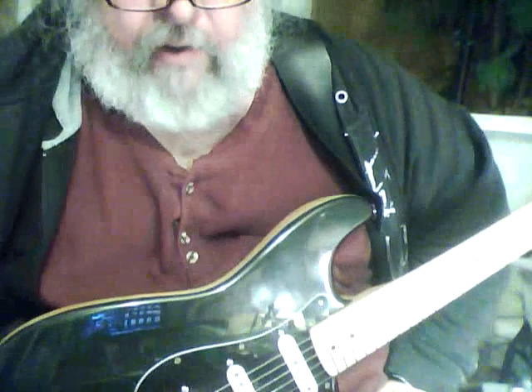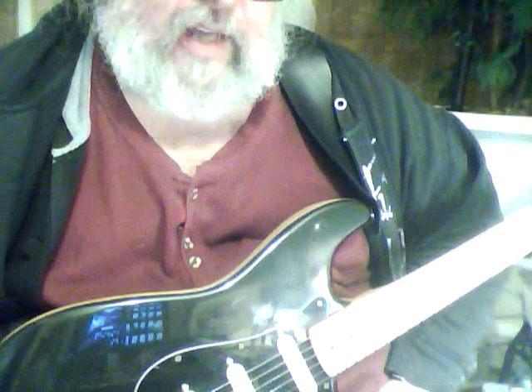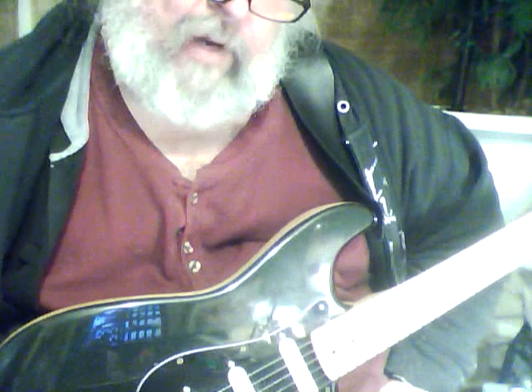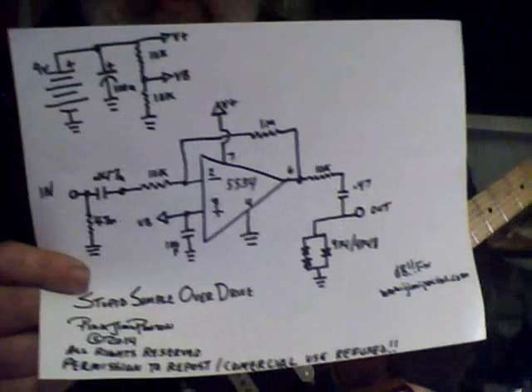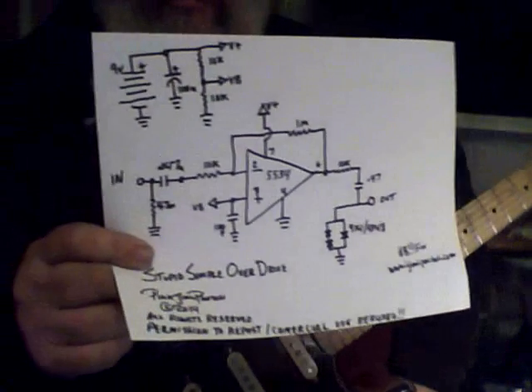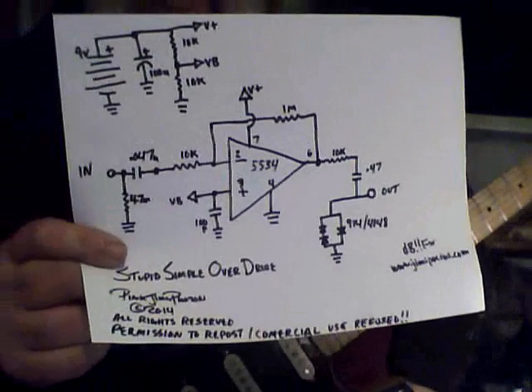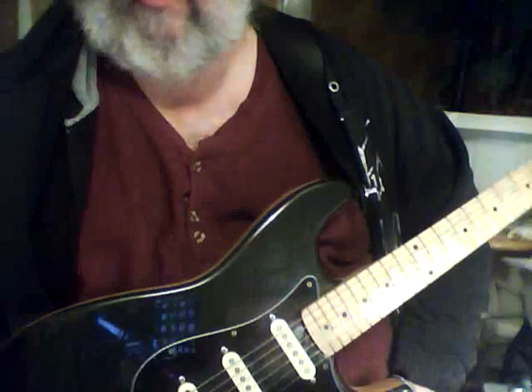Of course you might want to add some power supply filtering to hush it down a little bit. You might also want to add a volume pot at the end — a 10K or 50K pot should be fine. Anyway, that's the Stupid Simple Overdrive. YouTube's gonna tell me the video is shaky — anyways, see you next time, peace.